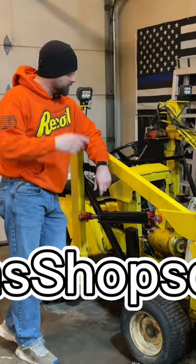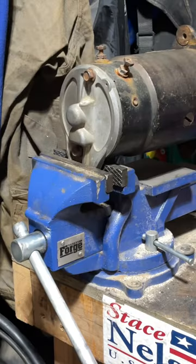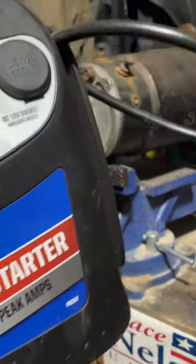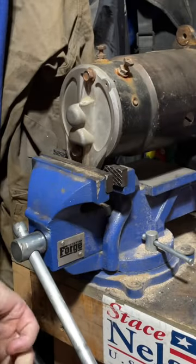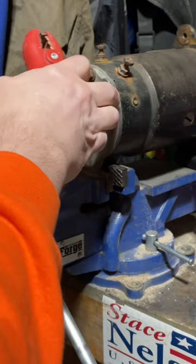Welcome back to the channel, guys. We've got our battery jump pack grounded out, and then on the right-hand side, not the field post, but the other post.